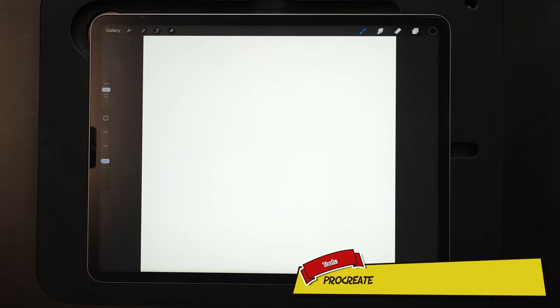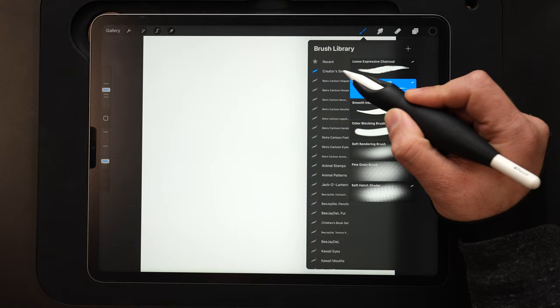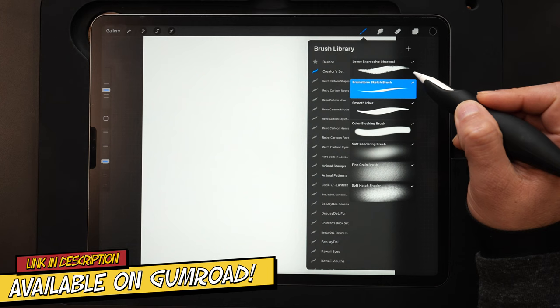Starting out, I'm using a 4,000 by 4,000 pixel 300 DPI canvas — it's an RGB canvas. For brushes today I'm going to be using my Essential Creator Set for Procreate; the link for this is down in the description. I'm going to start out using the brainstorm sketch brush and then we'll hop over to a couple of these other ones later on.